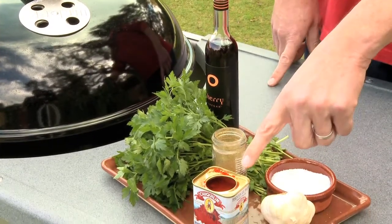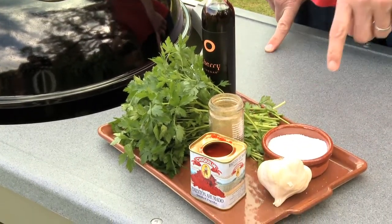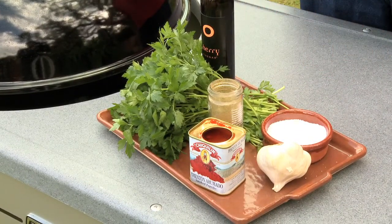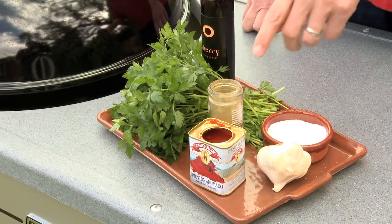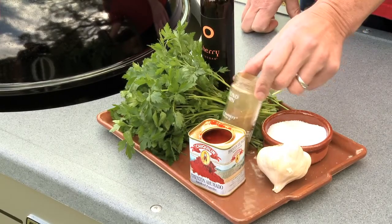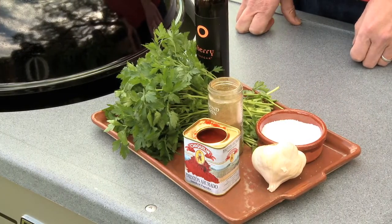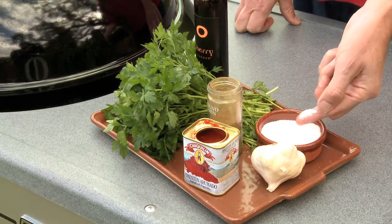Speaking of smoke, I'm also using a smoked paprika. This is made with chili peppers that are dried in the sun and smoked, and they have a lot of intensity — it adds great character to the pork. Cumin also has a smoky, earthy quality. Garlic is always welcome in Mediterranean food. And then, of course, salt.